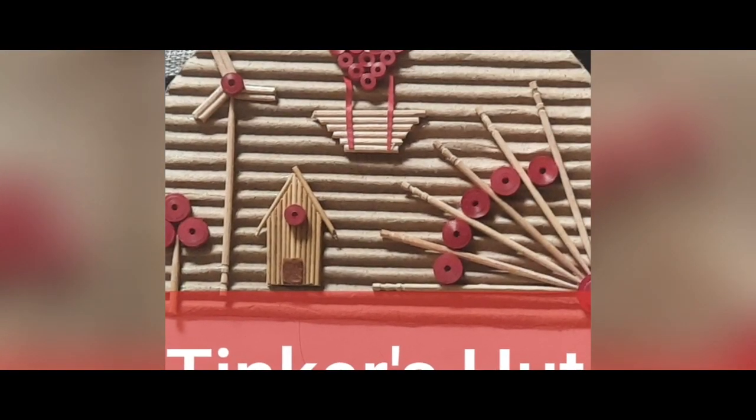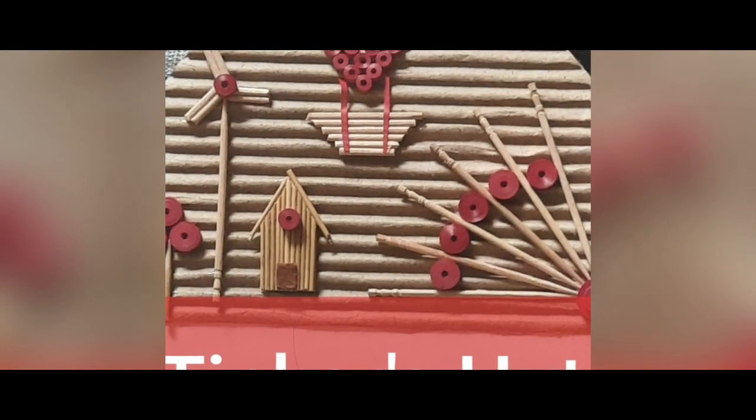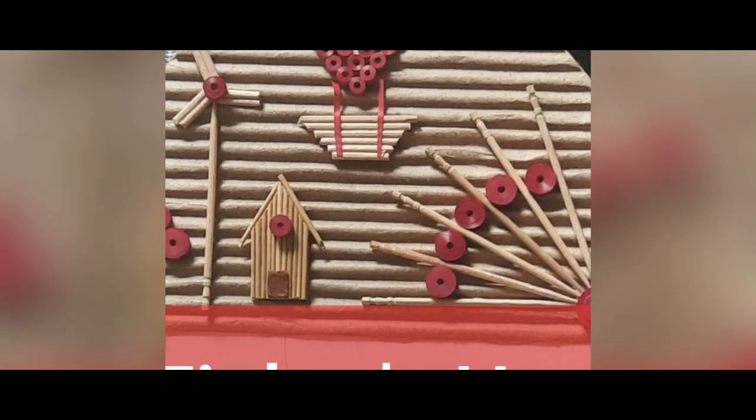Hi guys, in this video we will share some ideas about simple science experiments.